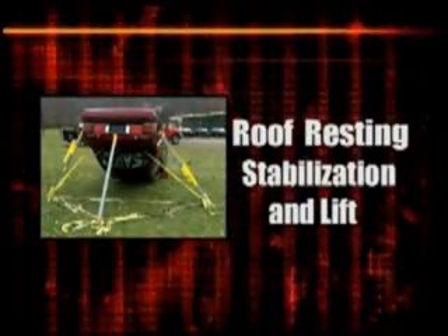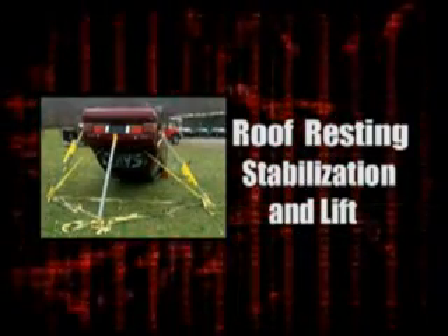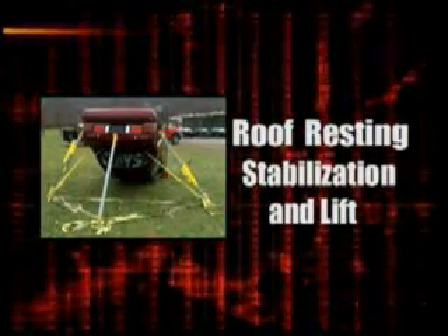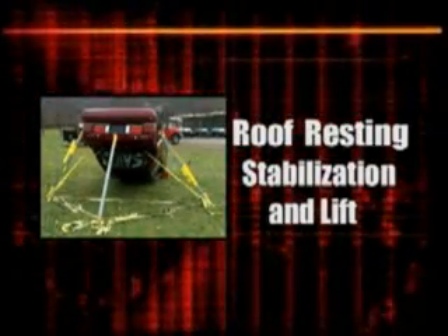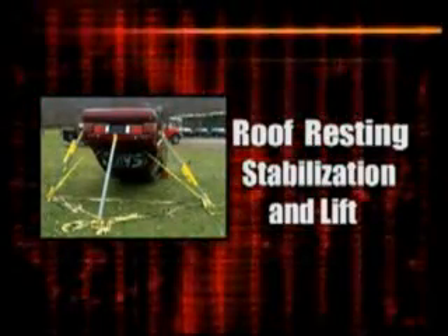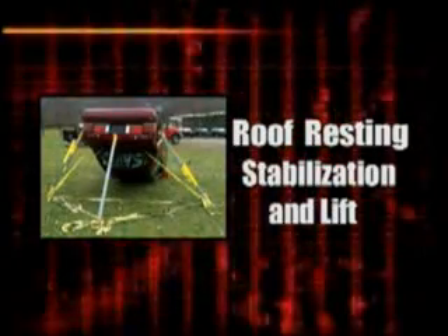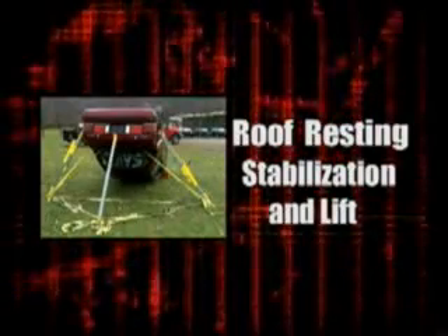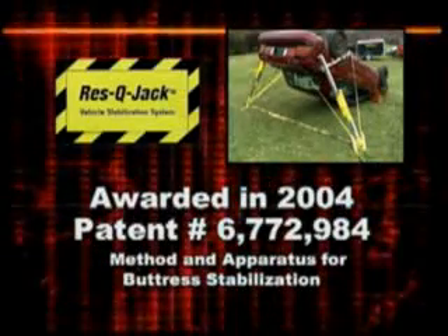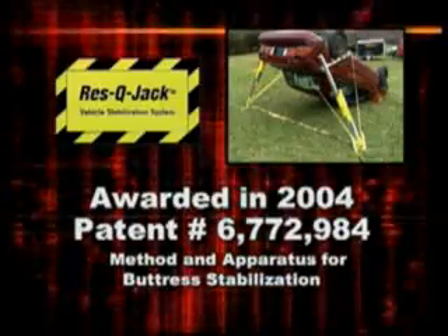Roof resting vehicles do not offer the convenient purchase points typically found with a side resting vehicle. Rescue Jack Incorporated has developed a technique for roof resting vehicles which is quickly employed and avoids the undesirable method of piercing fenders and depending on weak sheet metal and spot welds. A universal chain wrap restrained to the vehicle provides a safe, consistent purchase point which will accommodate most stabilization and lifting needs. Rescue Jack was awarded a patent for their apparatus and buttress stabilization method in 2004.